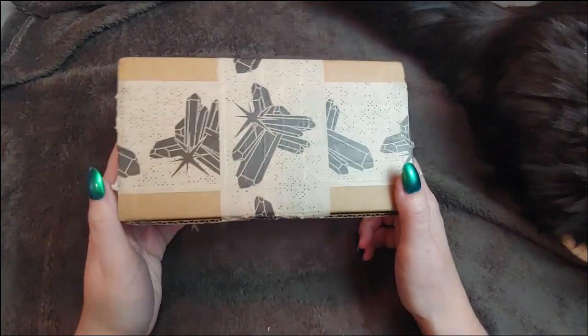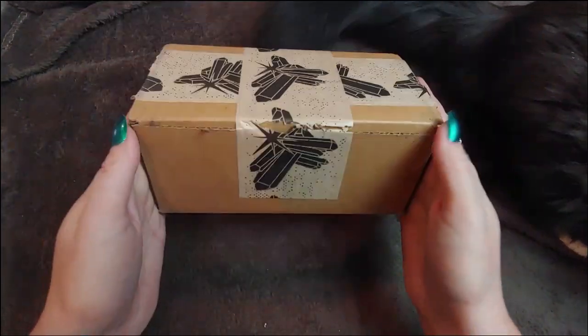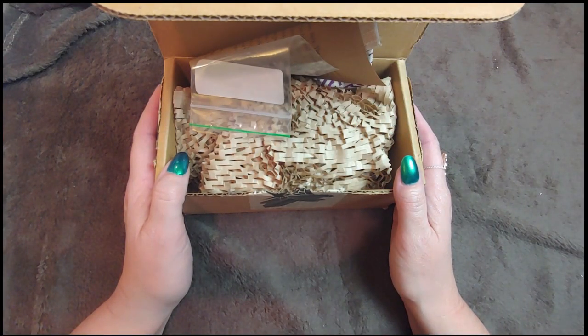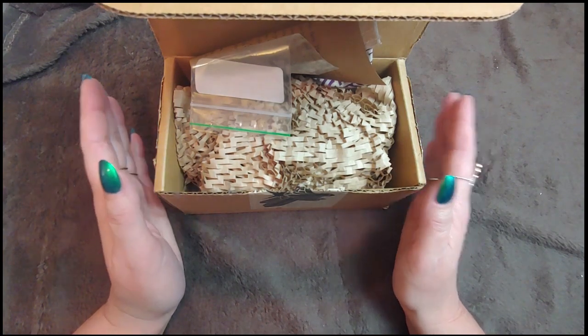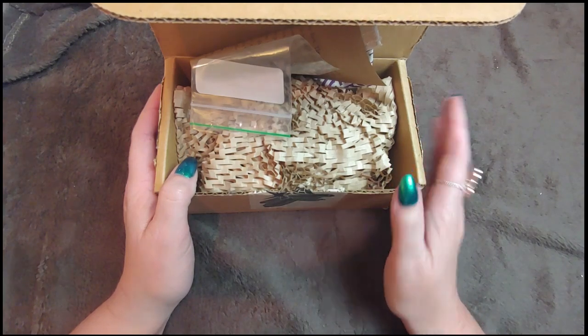There's nothing like coming home from a long day's work to find your Enchanted Crystal subscription box on the front porch! Let's unbox this. For those of you that might be new here, hello, welcome to my channel. My name is Tony Hunt and we usually do videos about healing crystals and art supplies.